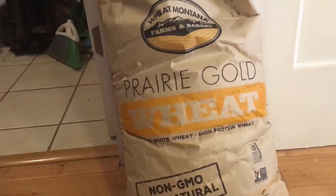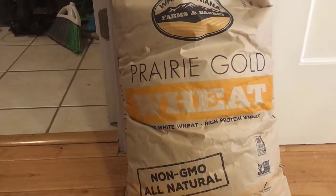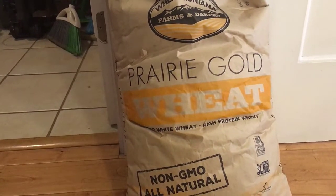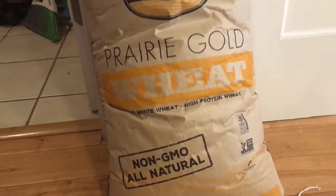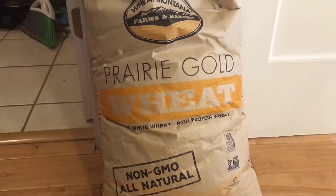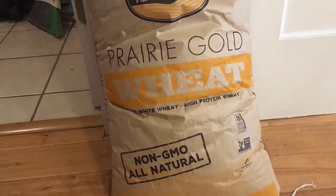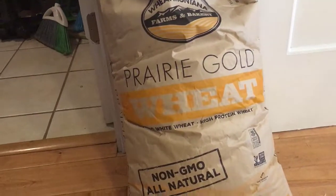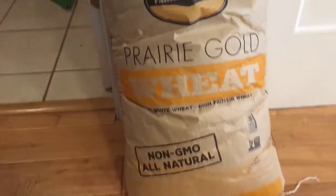Another thing I have in my storage bins is wheat berries. These wheat berries can be ground — I have a hand grinder, I'll give you a link below. It takes a lot of time to grind them, but if you don't have electricity, this is what you'll have to do. I get my wheat berries from the local Amish store, then I seal them in a bucket. I already have one dated from 2013, and this new one I'll date 2022, so we'll have plenty to use.